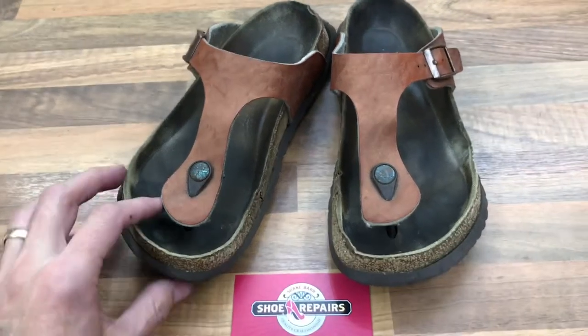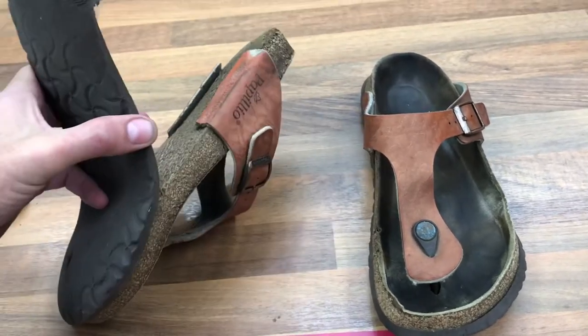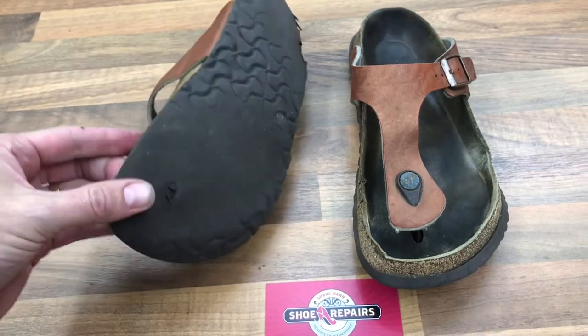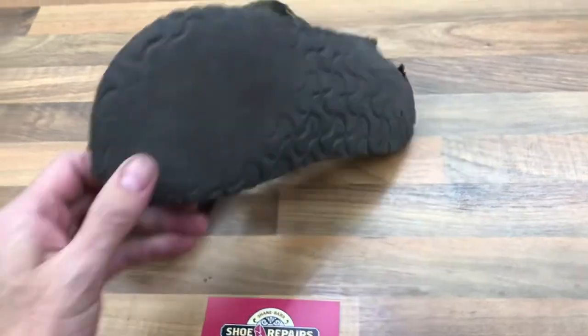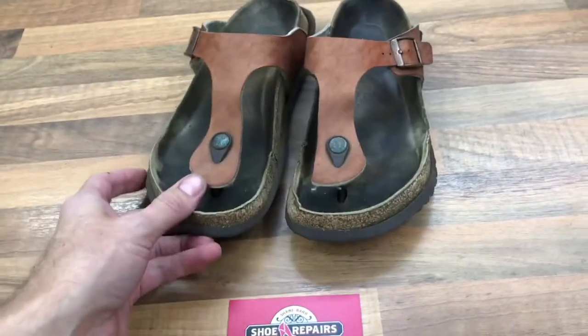Hi, Shane here at Shane Barsher Repairs. These Birkenstocks' soles are past worn out — they are completely knackered, so we'll replace those. They're right through on the toe, and the cork's been split, so we'll glue that up. Same with this one here — replace that, and they'll be right as rain for another few centuries.